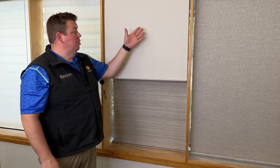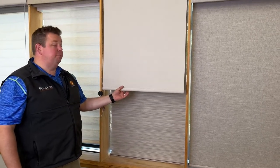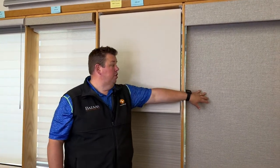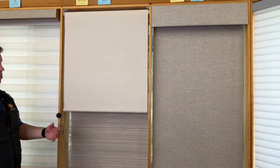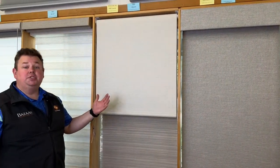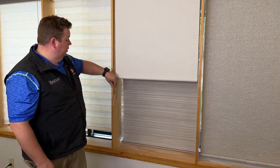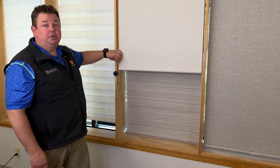Just to describe, we have roller shades here. This one happens to be a light filtering roller shade. We also offer room darkening roller shades, as well as screen shades — shades that you're able to see through and just block some of the sun glare coming in. All can use this same type of control, the B-chain control.